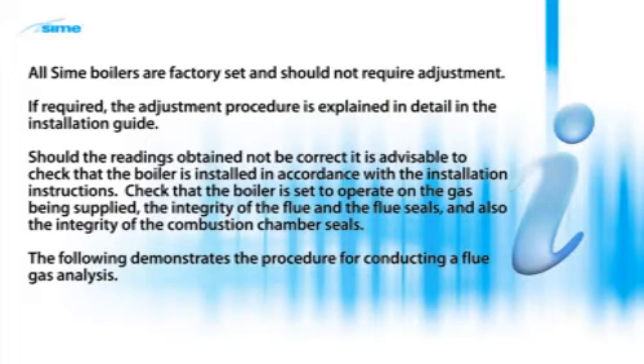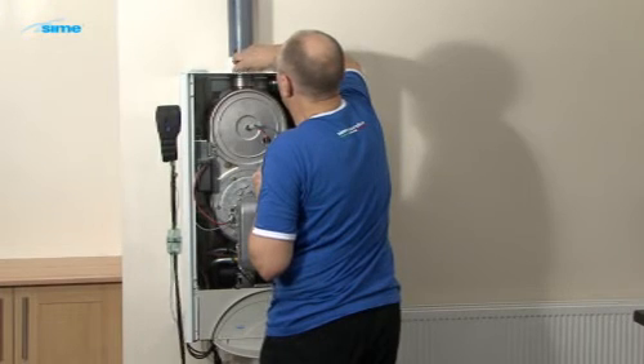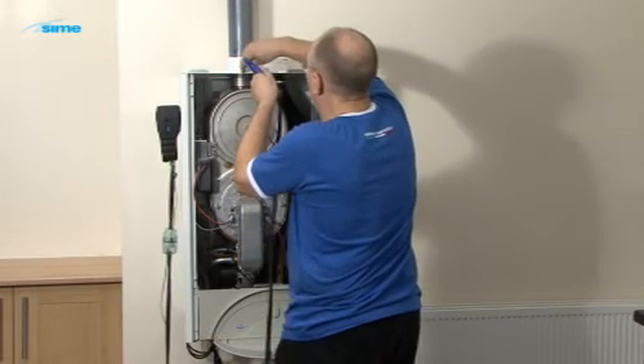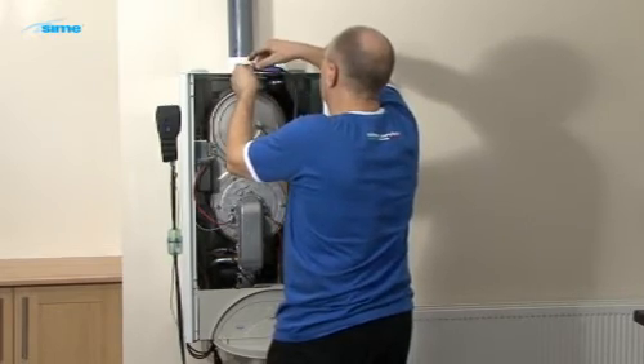The following demonstrates the procedure for conducting a flue gas analysis. Turn on the boiler and ensure that it is in heating demand. Allow it to heat up for approximately 10 minutes. Turn on the flue gas analyzer and allow it to zero before inserting the test probe.